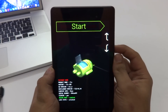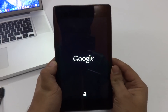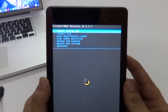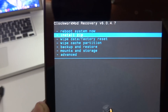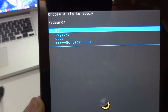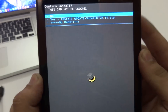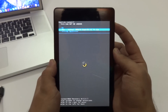Now press the volume down button until you find recovery mode, then press the power button to confirm. We are now successfully in the ClockworkMod recovery. We're going to install the SuperSU zip file — select 'Install zip', then 'Choose zip from SD card', select '/0/', and select the update SuperSU zip file. Press the power button to confirm, then press volume down to go to 'Yes - install', and press the power button to install.